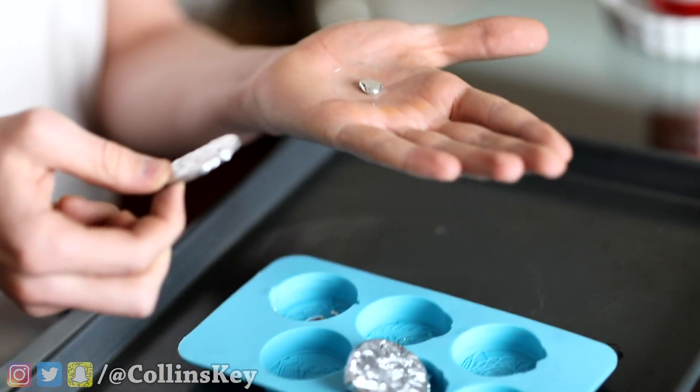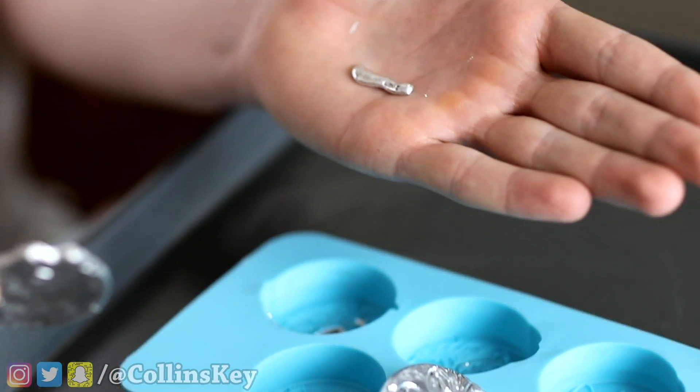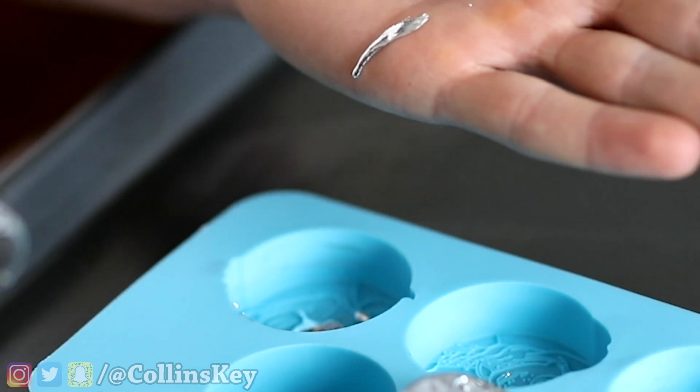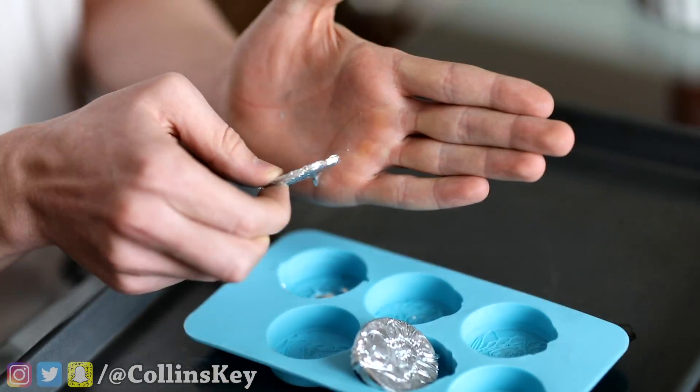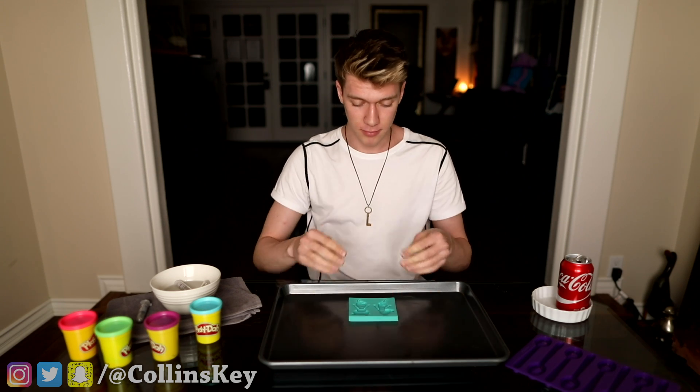That looks so crazy. The name of the game: get a little bit of gallium to roll into the mold. So close — it splashed. That was very aggressive. I am so sorry, Olaf. We are gonna make the very first ever metal melting Olaf, so let's do it.